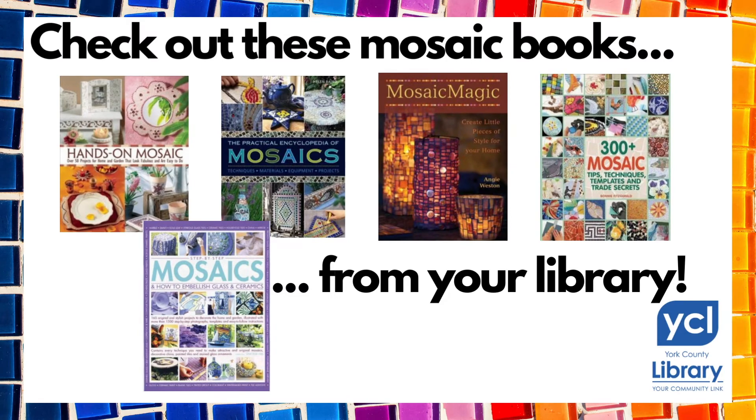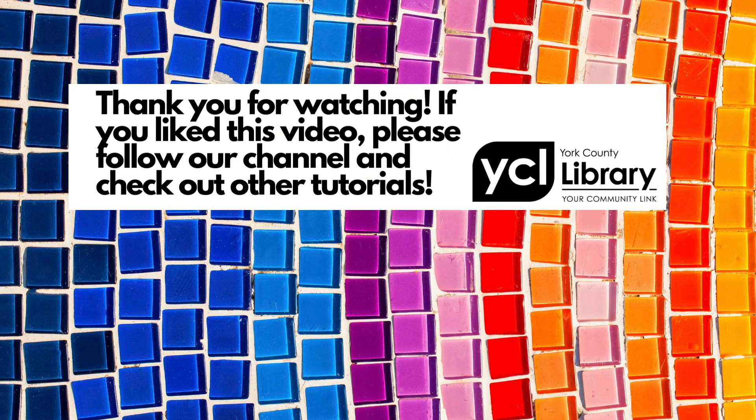Here are some books you can check out about mosaics from your library — we'll post the links to these books in the comment section below. Again, thank you for watching. If you liked this video, please follow our channel and check out other tutorials.